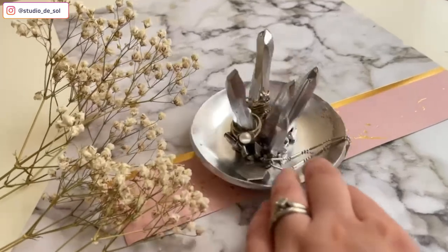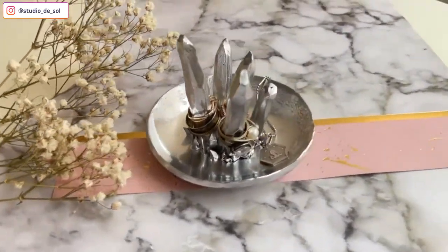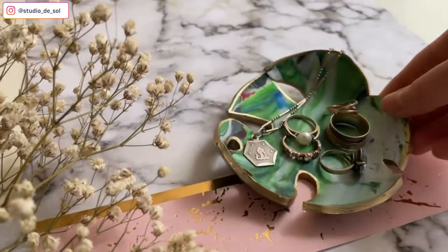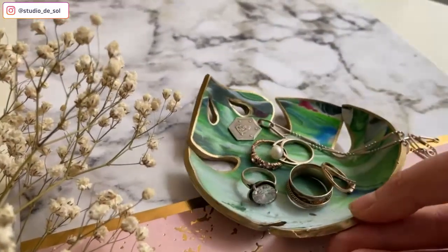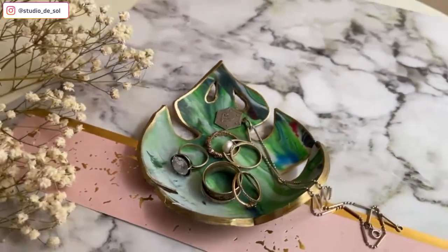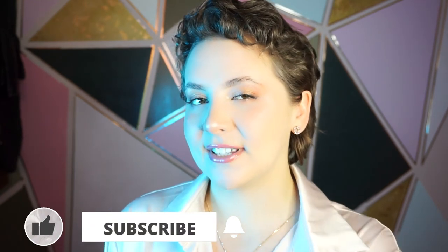And here are my final results! Let me know in the comments below if you like this tutorial, and share with me if you know any other ways of reusing polymer clay scraps. This is it for today, guys. Thank you so much for watching. Don't forget to hit the red button, like this video, and we'll see each other in the next video!